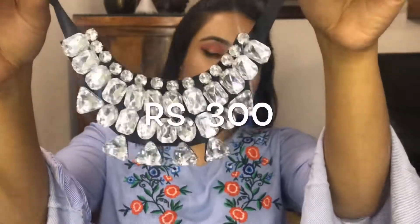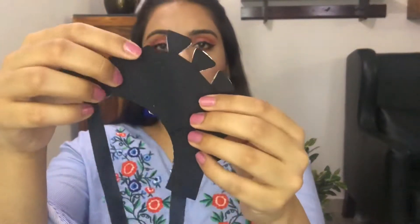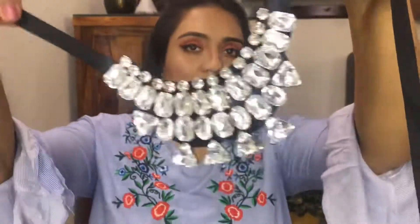The next product is also a kind of statement piece, and I thought it would be heavy and really gorgeous with very good quality stones. But I was big time disappointed when I got it, because they have just used glue and stuck it on a cardboard kind of thing — basically that sponge paper we get for kids' craft. So yeah, this is that paper on which it is stuck, and it's not of good quality.